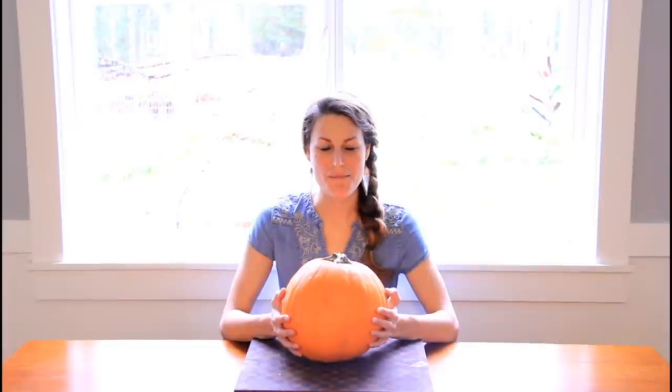Hey there, it's Ashley here. Welcome to Createful Art, and today I'd love to show you how to carve a pumpkin. I mean, pineapple.